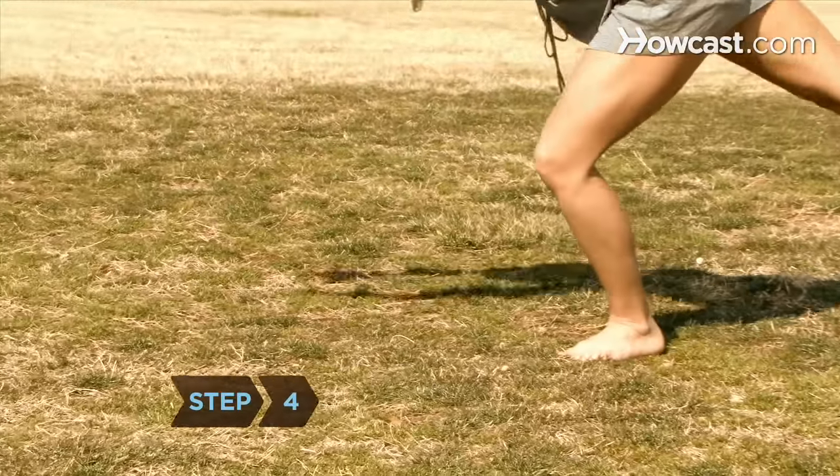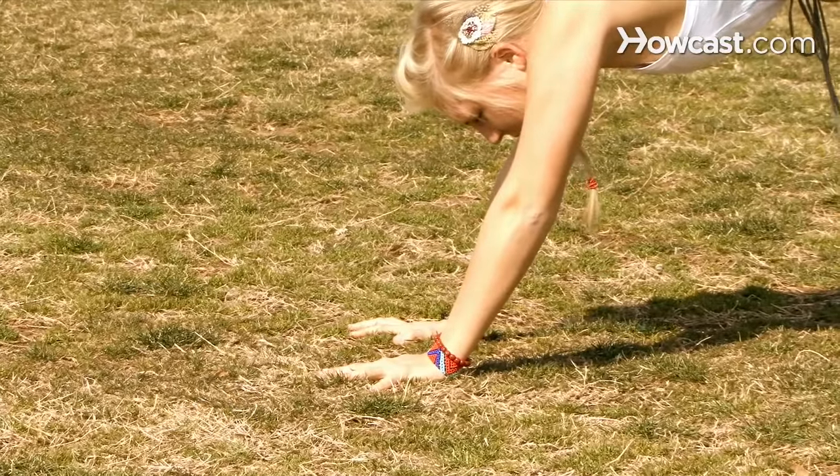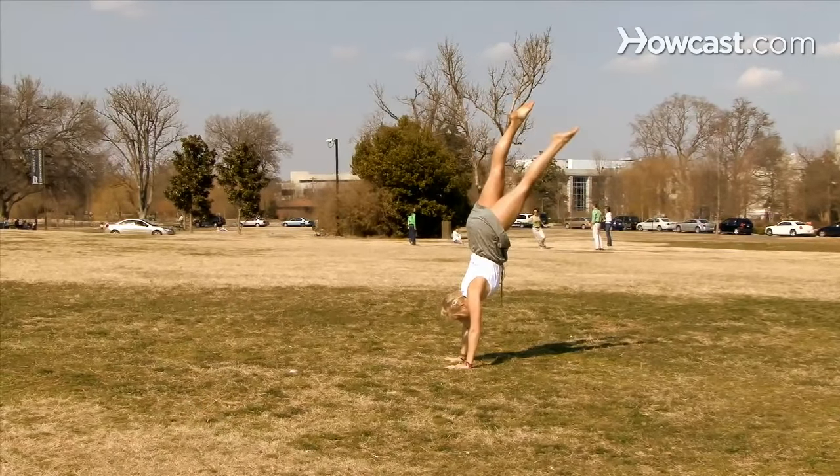Step 4: Plant your hands ahead of your body on the ground, about a body's length away from your front foot. Step 5: Kick your back foot upward while pushing off of your front foot. Lock your ankles together into a handstand.